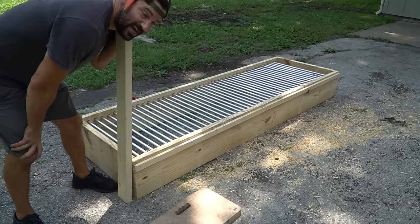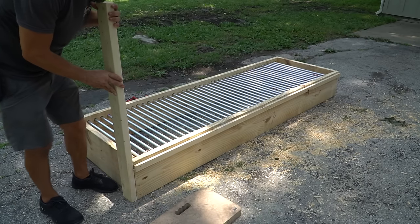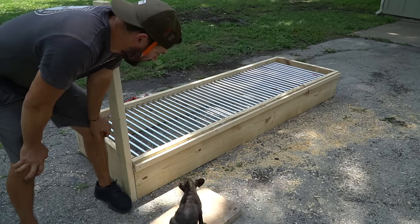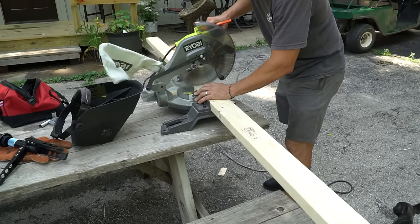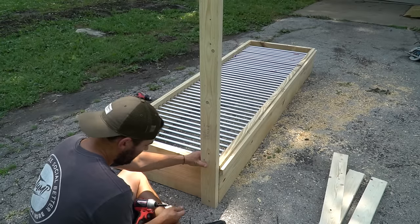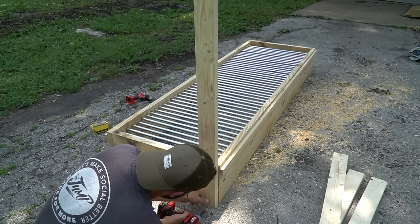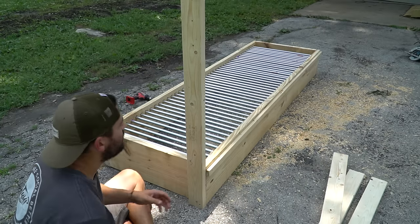The next thing we're going to do is cut and attach our legs. I'm doing my legs to 46 inches so it'll be about 36 and three quarters off the ground — countertop height when it's all done. We're going to meet it flush on the top. I'm using two and a half inch screws this time, and we're just going to level it out.